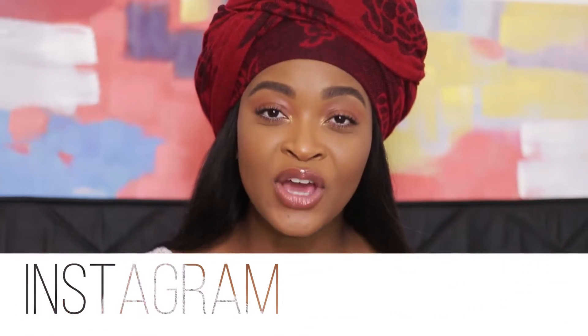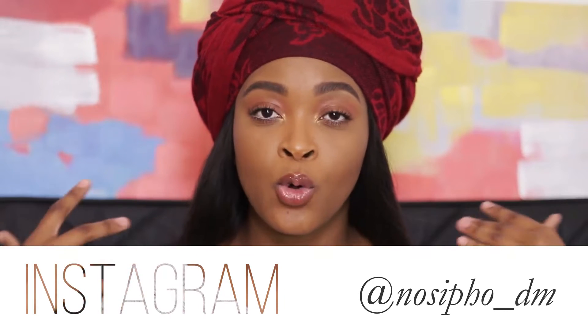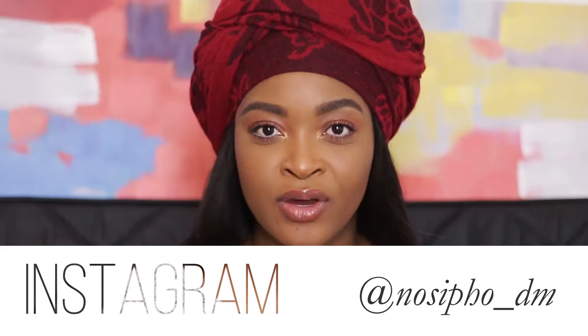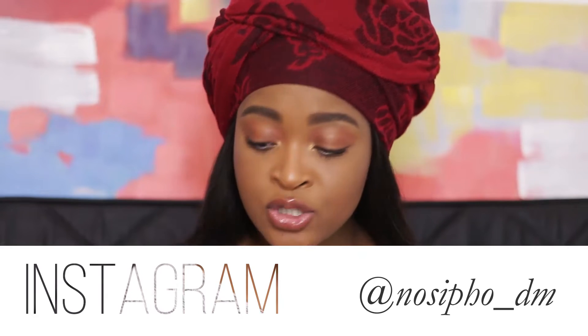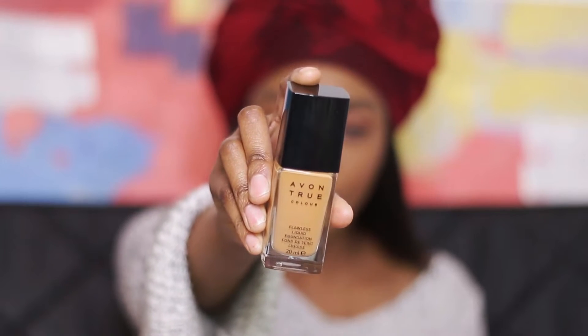Welcome back to my channel! I'm finally on holiday, which means there's going to be a good amount of content coming your way. The first rollout of that content is this foundation review. If you've been on my social media platforms you would have seen this foundation — this is the Avon True Foundation and that's what we're going to be reviewing today.